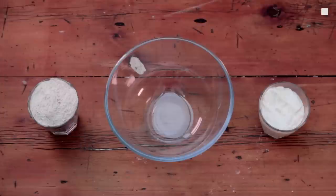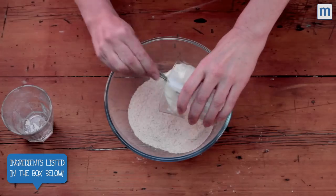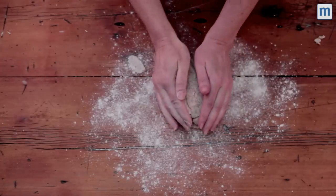Here's how to make the quickest homemade pizza dough ever. Take one cup of self-raising flour and one cup of Greek yogurt and mix it to make a dough. Flour the surface, then roll it out to make a thin base.